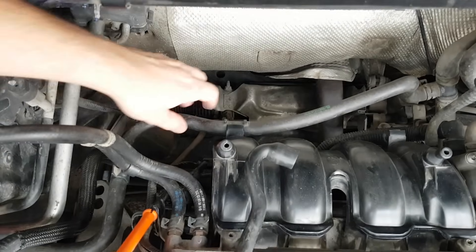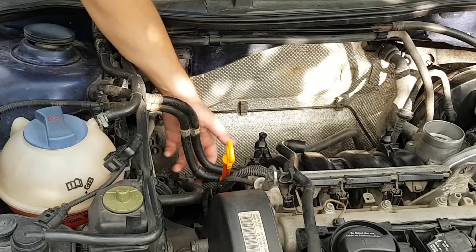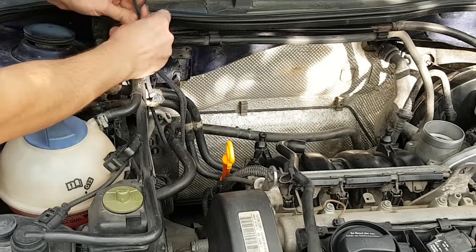We need some room around the MAP sensor, so we'll move aside some hoses and wires. The manifold absolute pressure sensor measures the air pressure inside the intake manifold and provides this information to the engine's electronic unit or ECU.